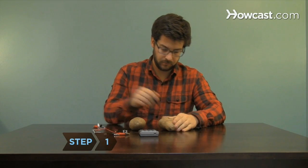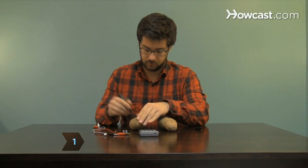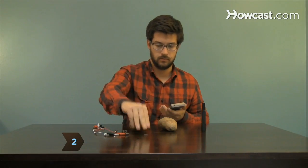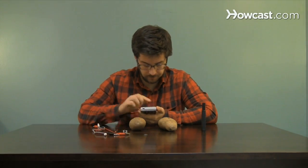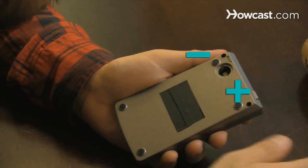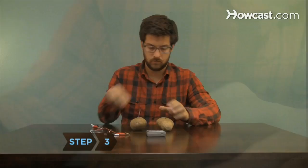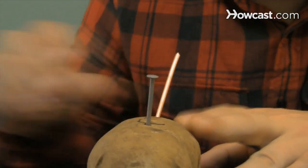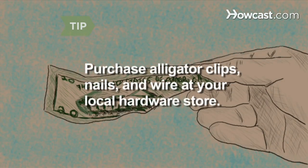Step 1. Label your potatoes 1 and 2. Step 2. Remove the batteries from the calculator. Take care to note where the positive and negative terminals are within the battery compartment. Step 3. Insert a nail into each potato and stick a copper wire into each potato opposite the nail. Alligator clips, nails, and wire can be purchased at your local hardware store.